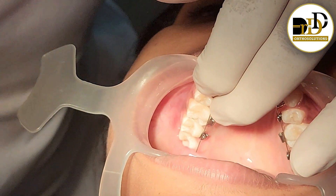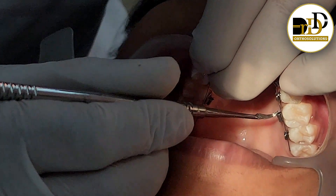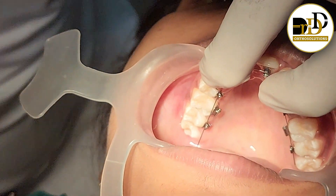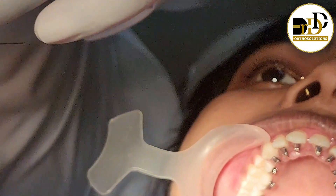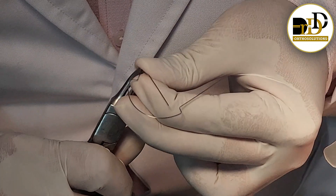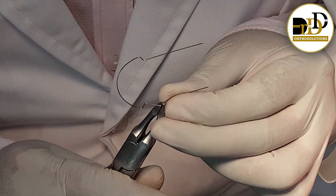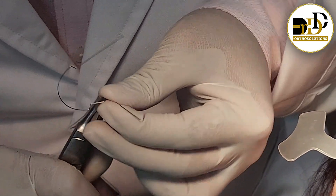Now we want to give a 2mm step bend at the molar region. We will be holding in the molar region and giving 2mm of step bend.